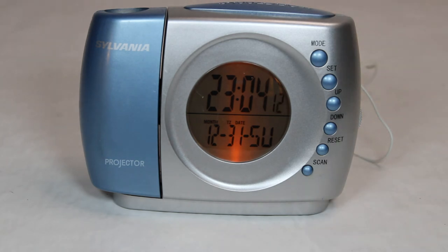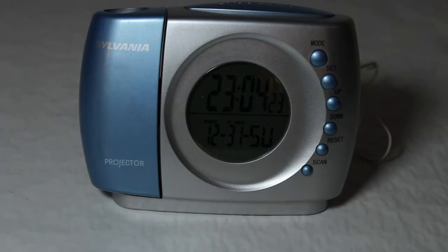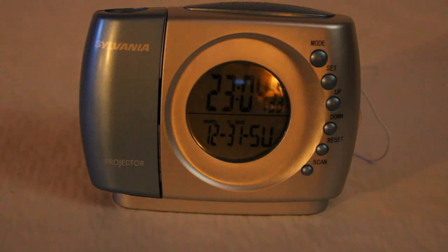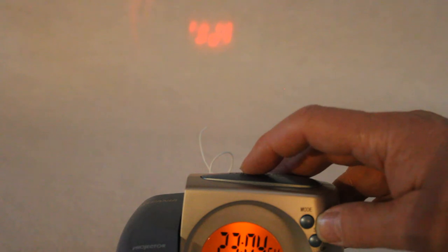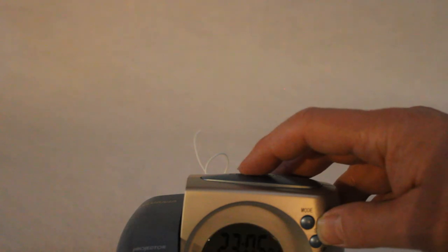And then there's the snooze button where the light comes on. So let me just turn off all my lights here, and we will try to show you what the projection thing looks like. Now imagine this being up on your wall someplace. It's very hard to read because the focus is way off and it doesn't work, but that's what it looked like — just a big red date or time up on the wall or the ceiling.